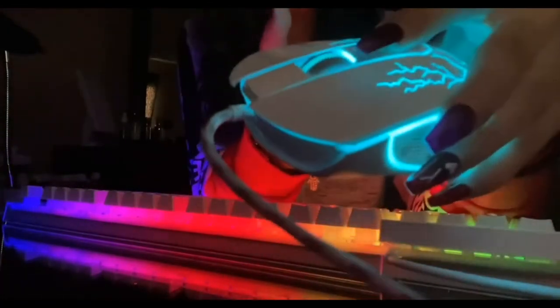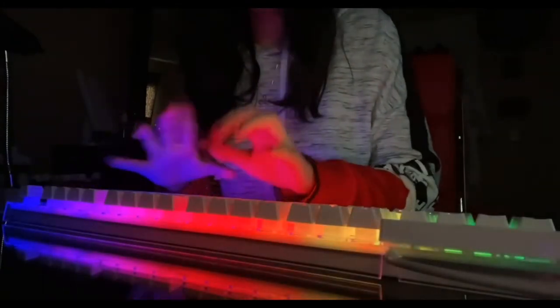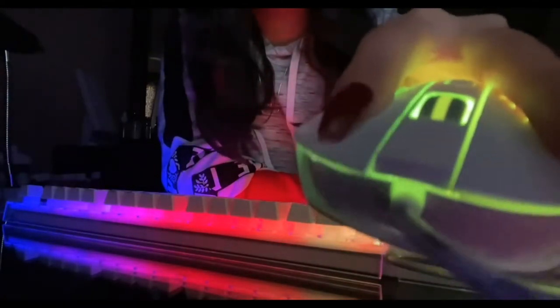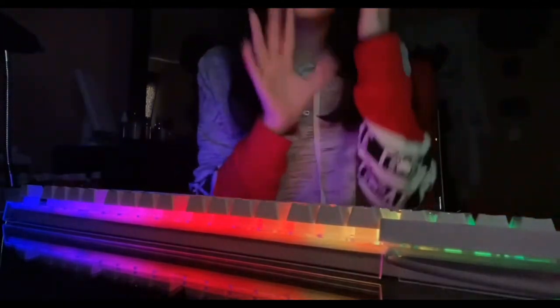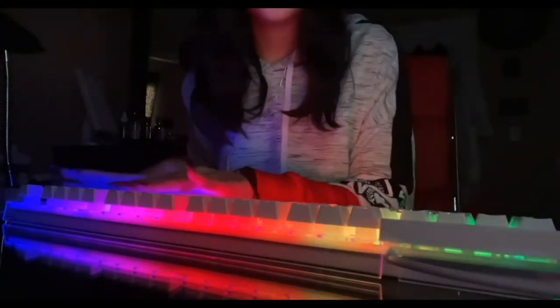The keyboard goes faster and the mouse goes a bit slower. If I hold this button down it turns it off, and hold it again and it turns it on. The keyboard isn't so quiet but the mouse is really quiet, as you guys can see. I would definitely recommend it — just know that this doesn't change to a certain color, it just stays rainbow.